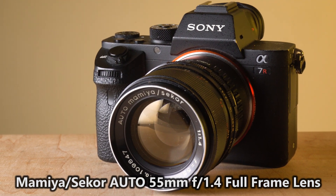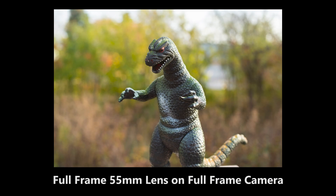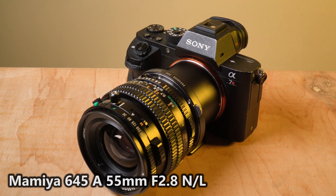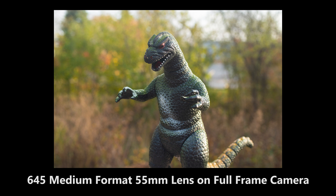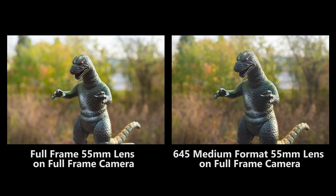First off, we're going to put a full frame 55 millimeter lens on our full frame camera and take a picture. And as you can see, bootleg Godzilla looks beautiful with this nice 55 millimeter lens — nice bokeh. Now let's try a 55 millimeter medium format lens. Mount it to our camera with a Mamiya 645 to Sony E-mount adapter, put it on the same tripod, same position. And wouldn't you know, you're getting the same exact field of view as the 55 millimeter full frame lens.